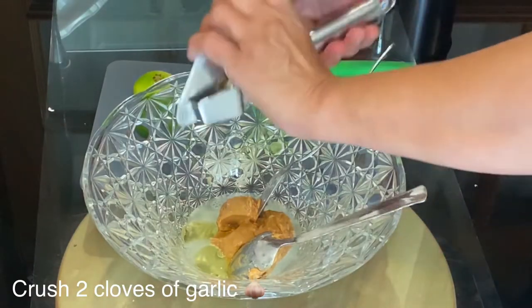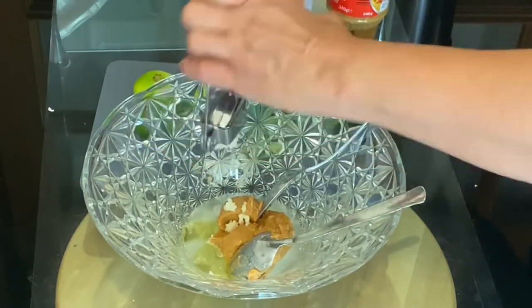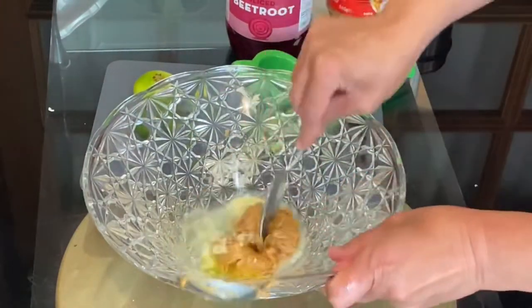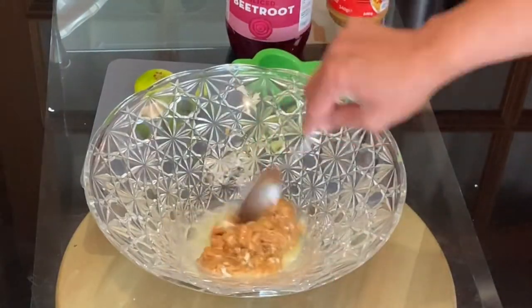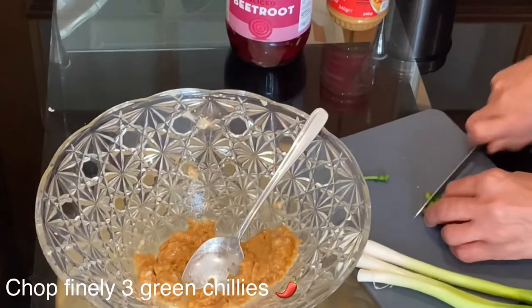Crush the two cloves of garlic and add them to the peanut butter paste, or you can slice the garlic finely. Now mix all the ingredients together to combine. You'll find it goes a bit thicker, but don't worry — once you add the beetroot it will loosen a little bit.